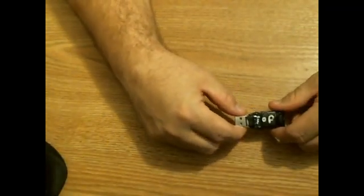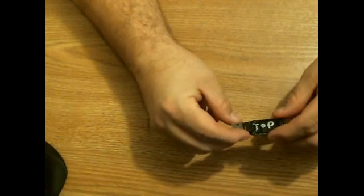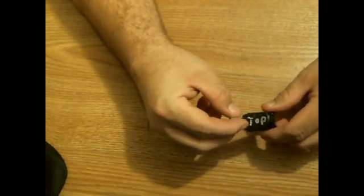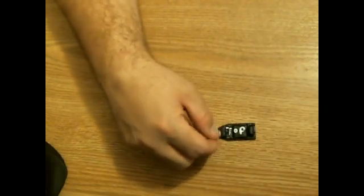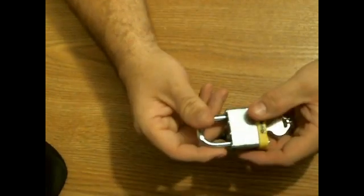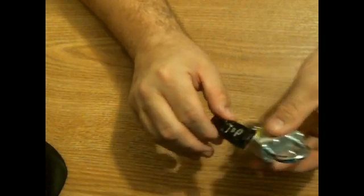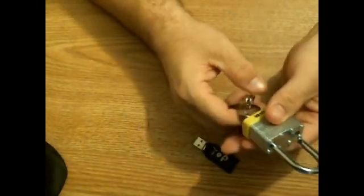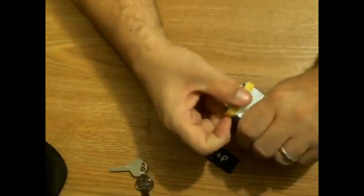I'll be back after I plant it. I searched all around Raleigh yesterday and couldn't find a building with a crack or crevice I could stick this into where people congregate. So what I'm going to do is go out and buy a lock and JB weld it onto the drive like this, so I can just put it on a chain-link fence or whatever. That should be easy enough.